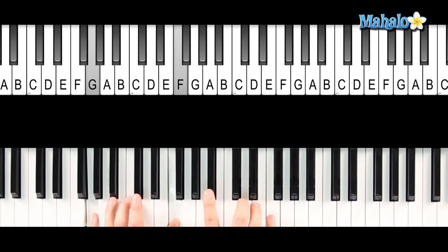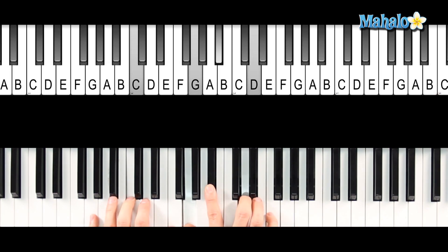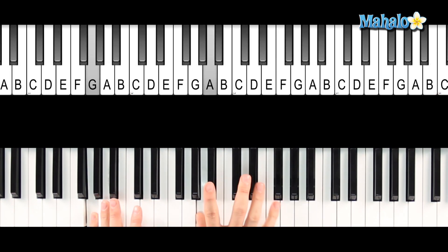Then we have a C9 chord basically in the right hand, which just means you're going to have a C7. So you have that B-flat with the D and we're going to put that F up there too. I add the A — so basically what I'm doing here, just to break it down, is A, B-flat, D, and F in the right hand.